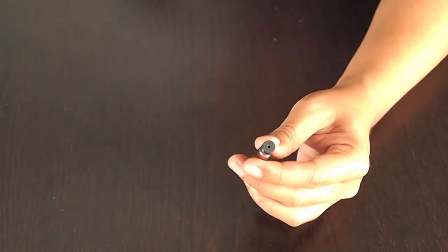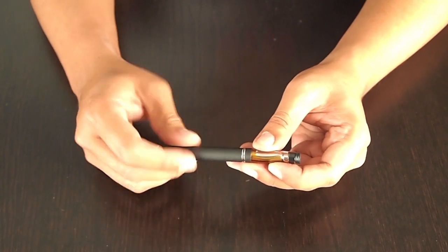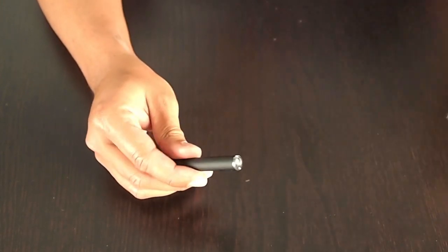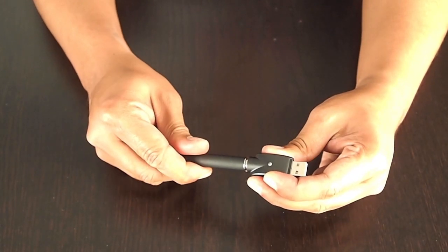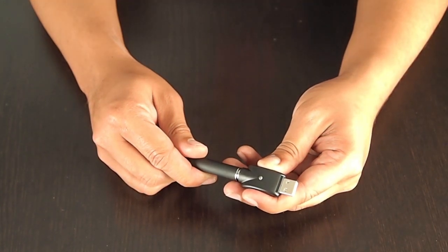Once this is all filled, screw it into the battery and enjoy. To charge the battery, you simply screw the battery into the USB charger and plug it into a USB port. Easy and simple.